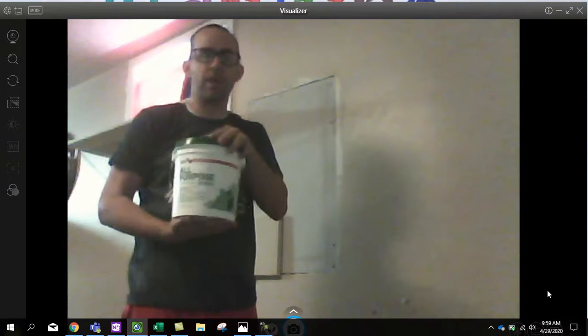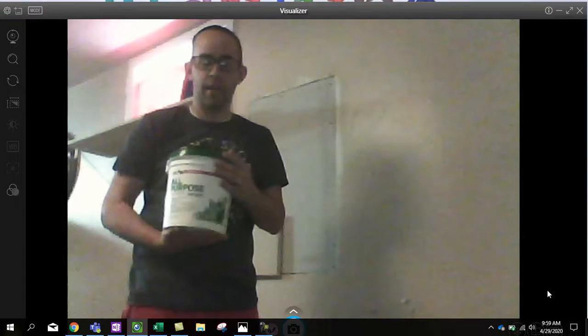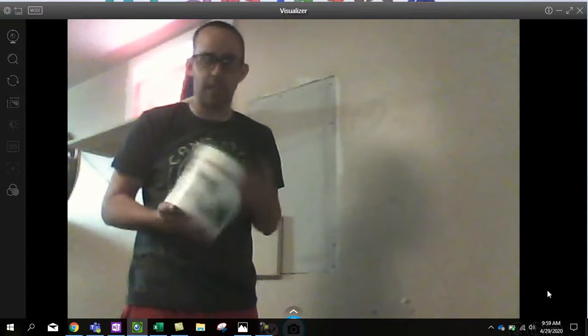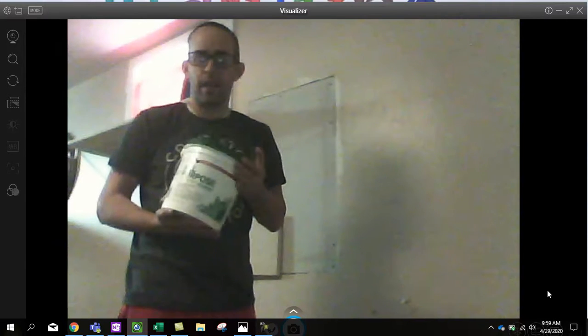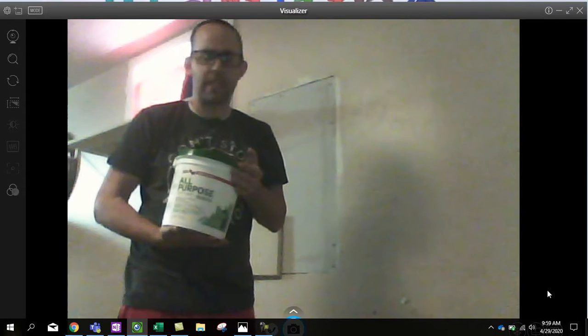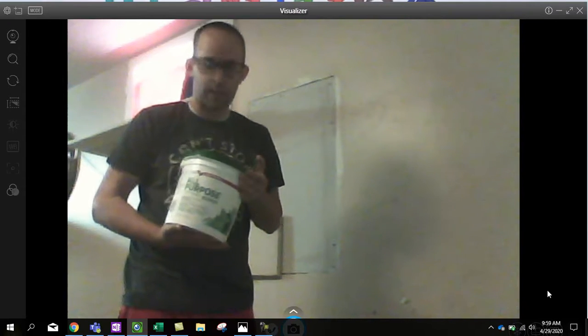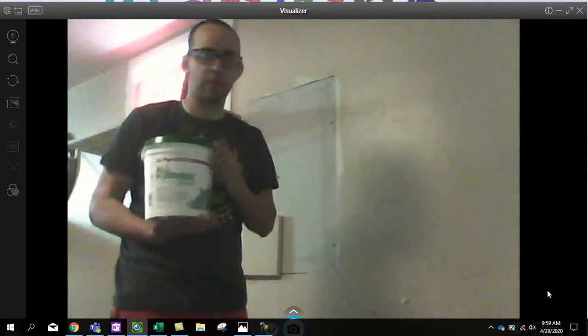I'm going to use mud to smooth all that out and cover it up. You can find it in buckets like this, or in smaller amounts — I always think it's good to have some around. This is an unopened container; I bought too much last time but figured I'd use it eventually. Don't expect it to stay good forever though — it will dry out. This is also called joint compound, but I've never heard an actual construction person call it that. Always heard it called mud.